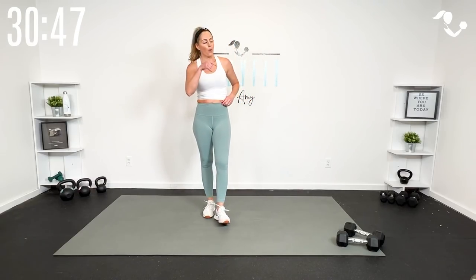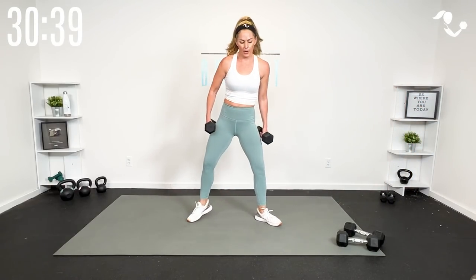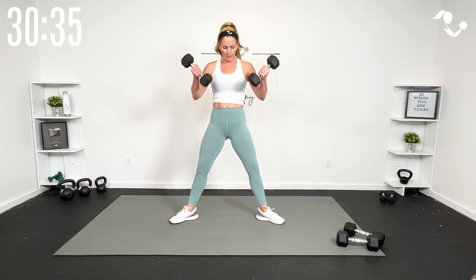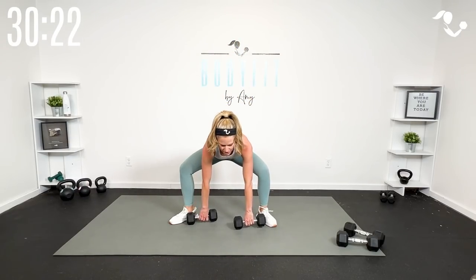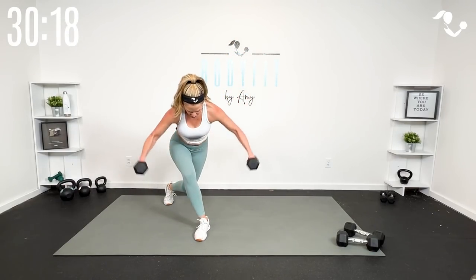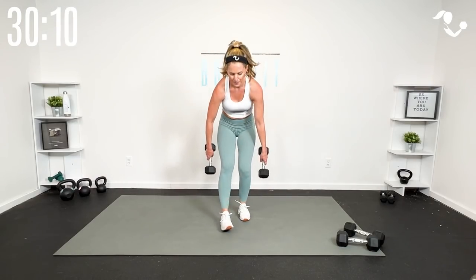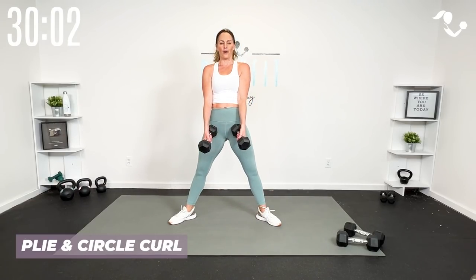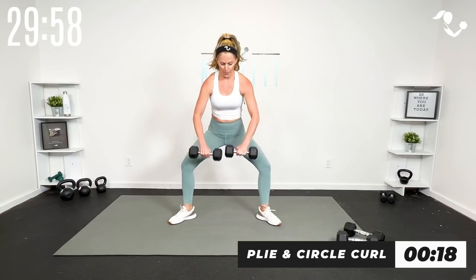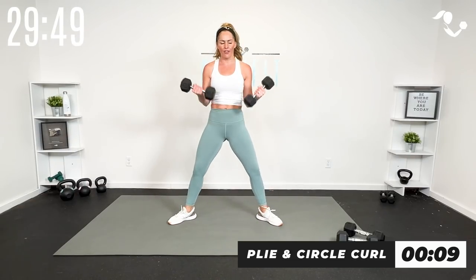That was your strength round — you feel that cardio too, right? Especially when going heavy. We're gonna go a little lighter these weights. I'm going for my tens but I'll have my fives close by. We're going to do a plie squat with a circle curl — hands here, rotating them out. It's a bicep curl but it feels a little different, going here to here, getting a little bit of shoulder too. Then we take it to a curtsy lunge with a reverse fly.